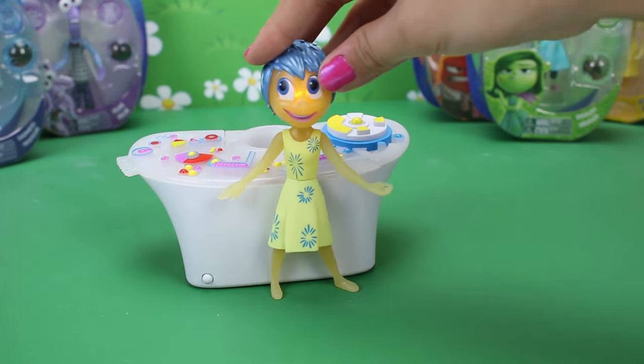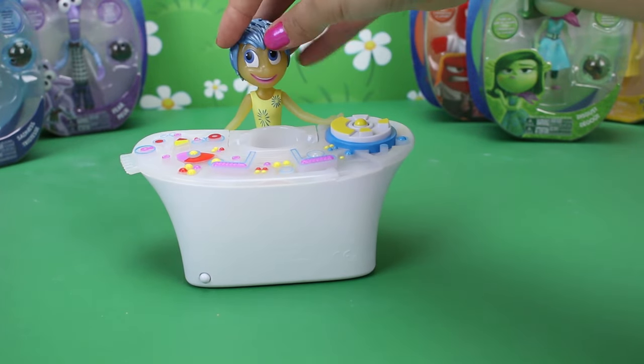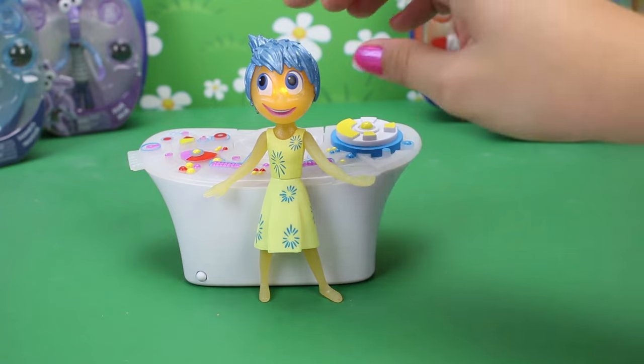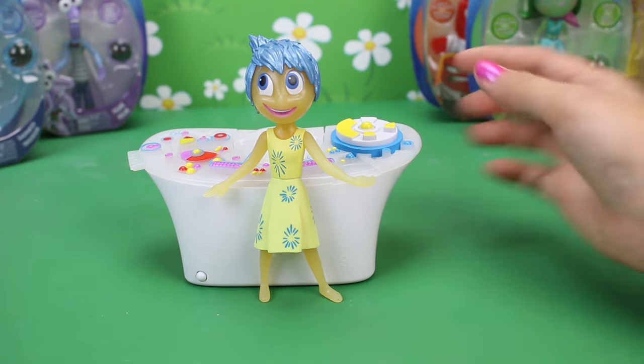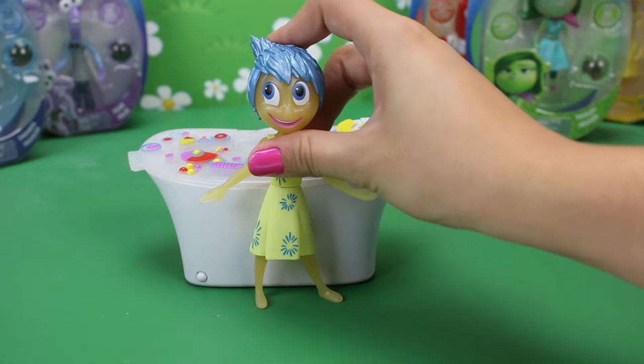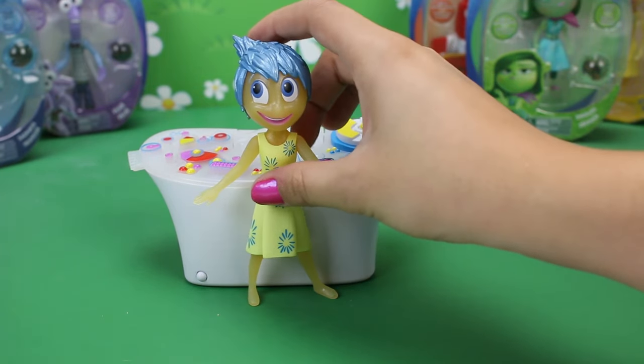Wow, okay so she only glows right here. Let's see if she glows back here — she doesn't! That's interesting. I wonder if they all have certain places they have to be at to glow. So let's see if that's true by opening up the other figures.